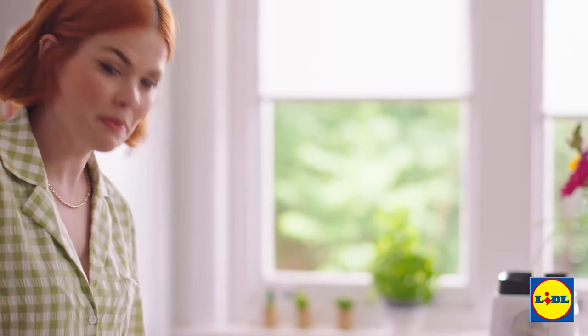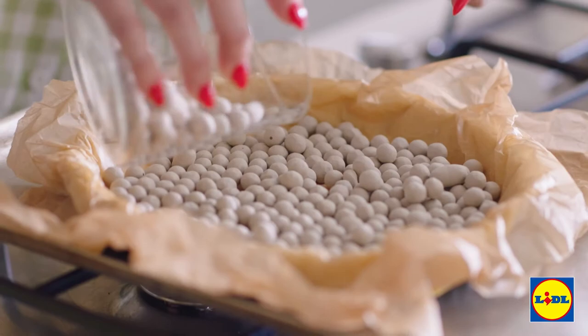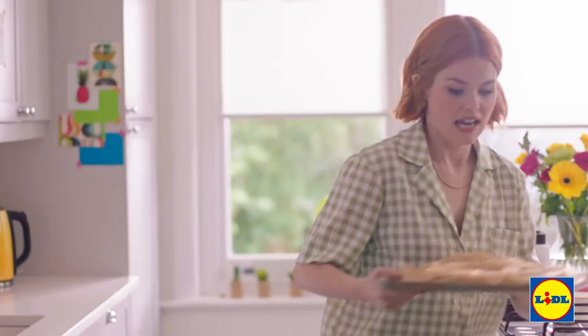I'm going to go get my base out of the freezer. That's set, so I'm going to place it onto a baking tray. Grab a bit of greaseproof paper, place it on top of your tart like that. Add all my baking beans, and that's going to go into the oven for 15 minutes.